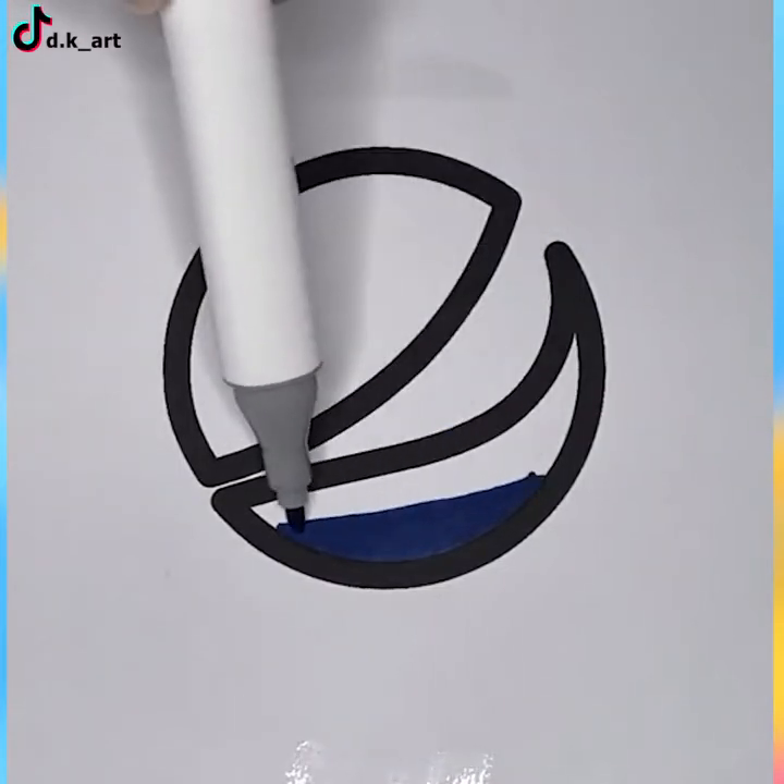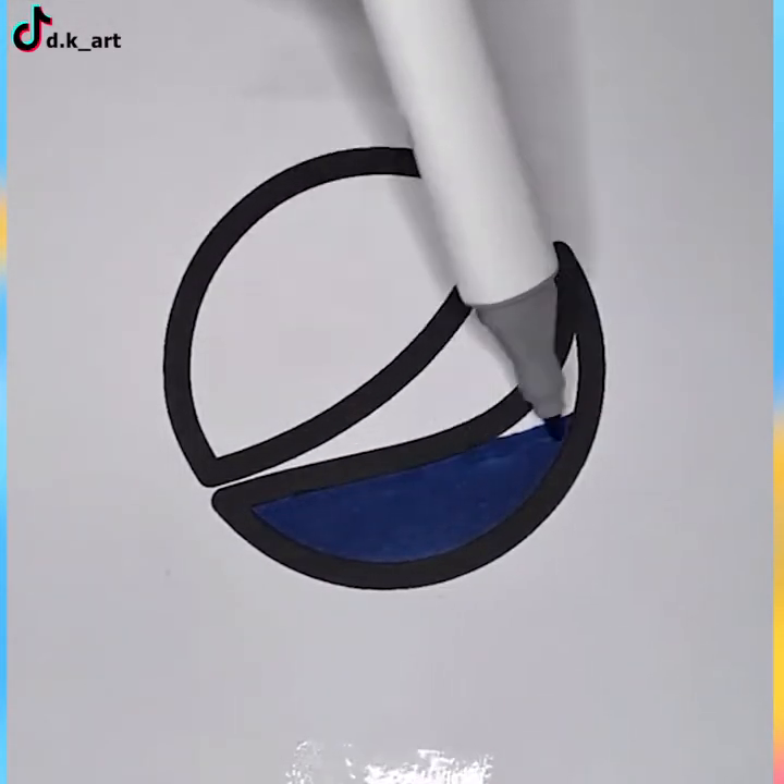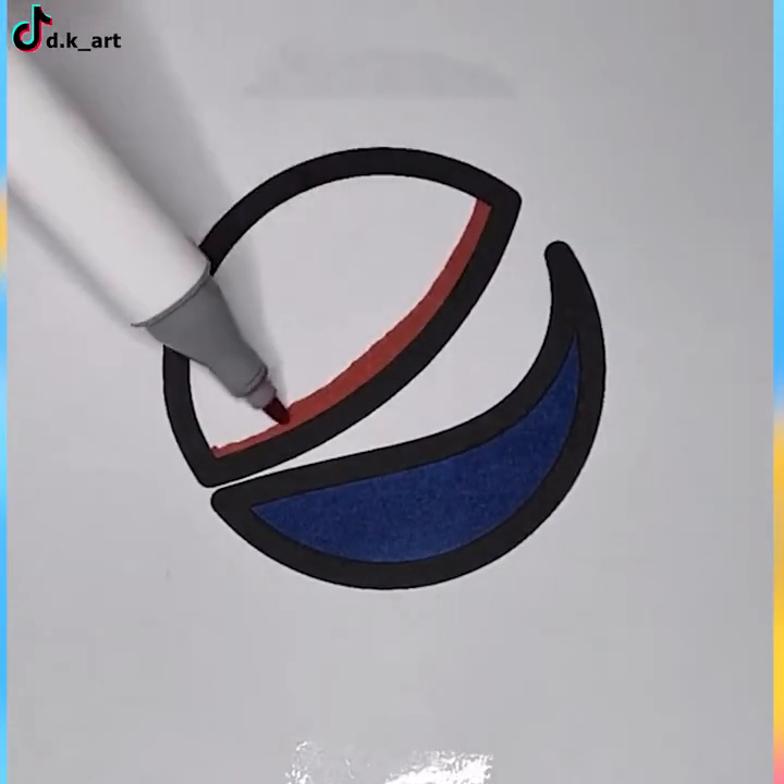Pepsi logo is being drawn by a color marker that's moving perfectly inside the lines. That's so pleasing to the eye.